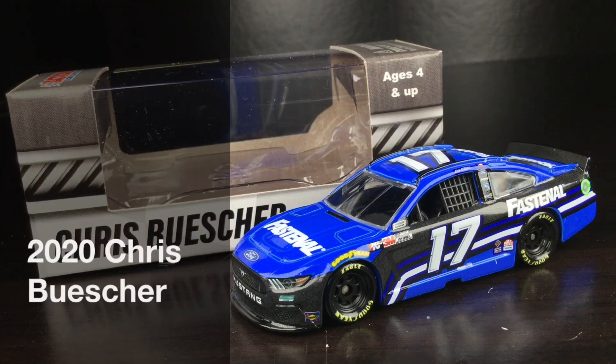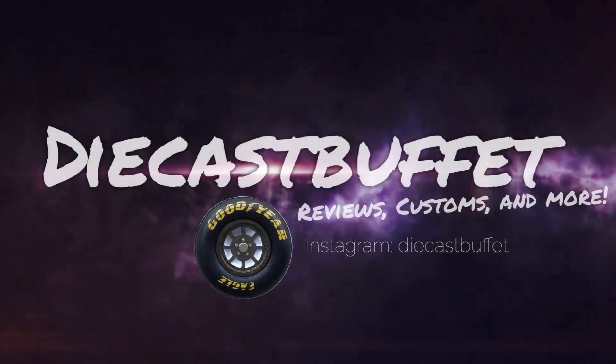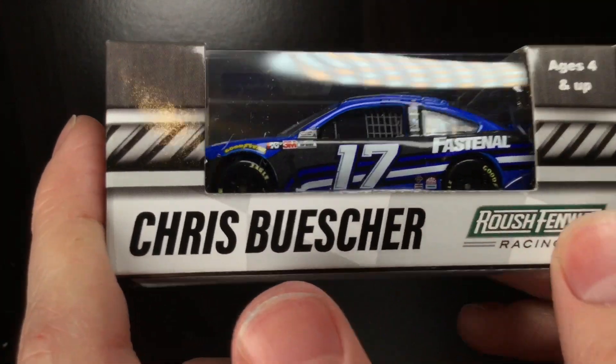When they took Ricky Stenhouse out and put this cat in, man, I was a happy camper. Here's Chris Buescher's 2020 Fastenal Ford Mustang. Howdy folks, it's Diecast Buffet here again, back with another NASCAR Diecast review.